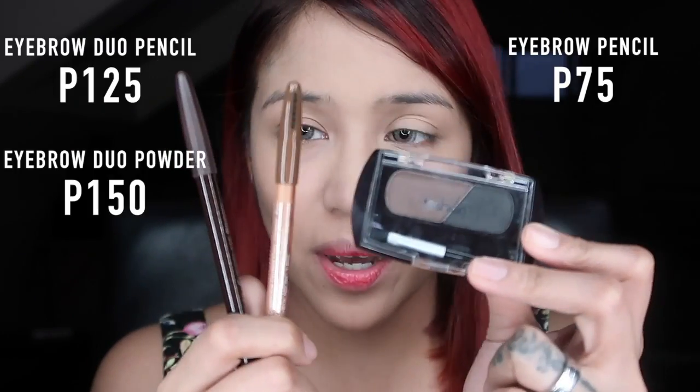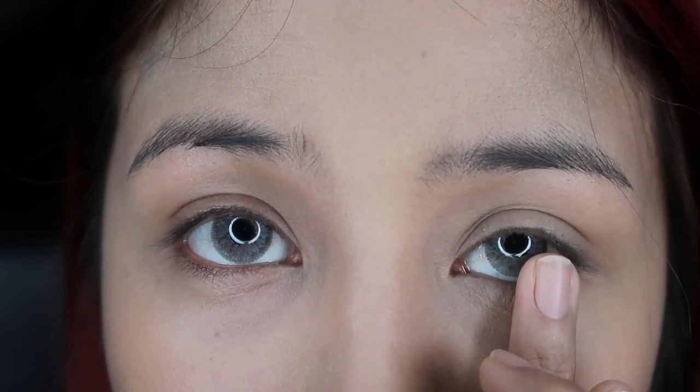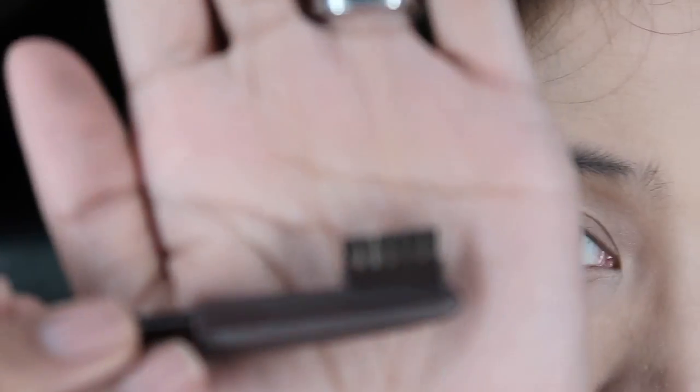Now that our base is done, let's work on our eyebrows. I got three products: two eyebrow pencils — one in chocolate brown — and the Duo Eye Enhancer in blonde, plus a Duo Eyebrow Powder with brown and black. I'm going to start with the chocolate eyebrow pencil, but actually I'm saving that one for my freckles later. You can really zoom in with this new camera!